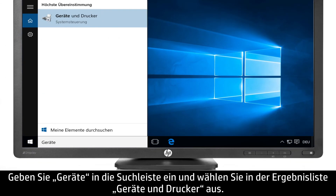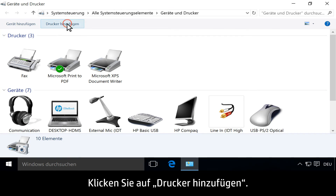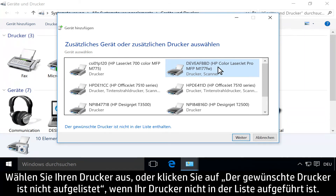Type Devices into the search bar, then select Devices and Printers from the list of results. Click Add a printer. A list of printers displays. Select your printer, or click the printer I want isn't listed if your printer is not on the list.